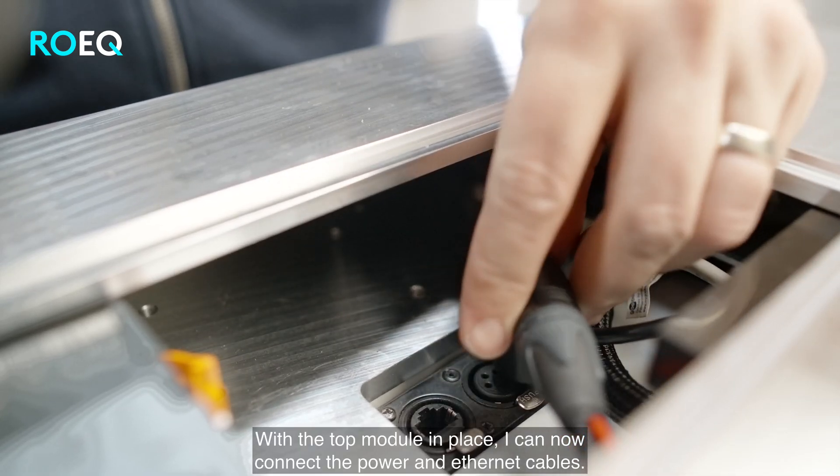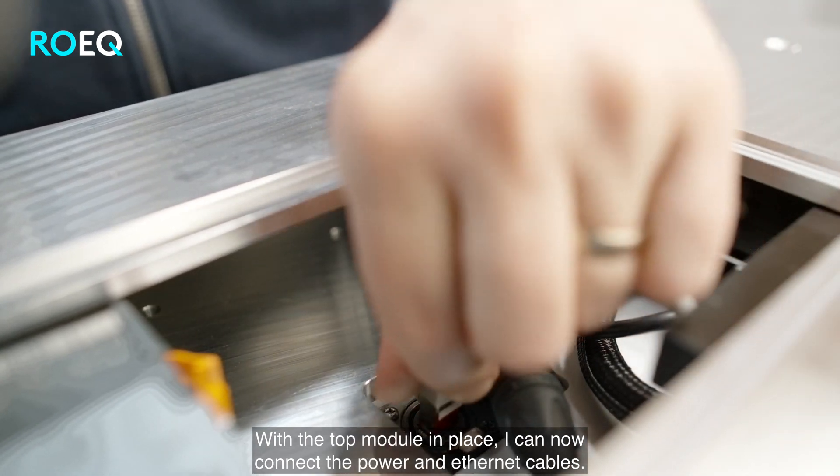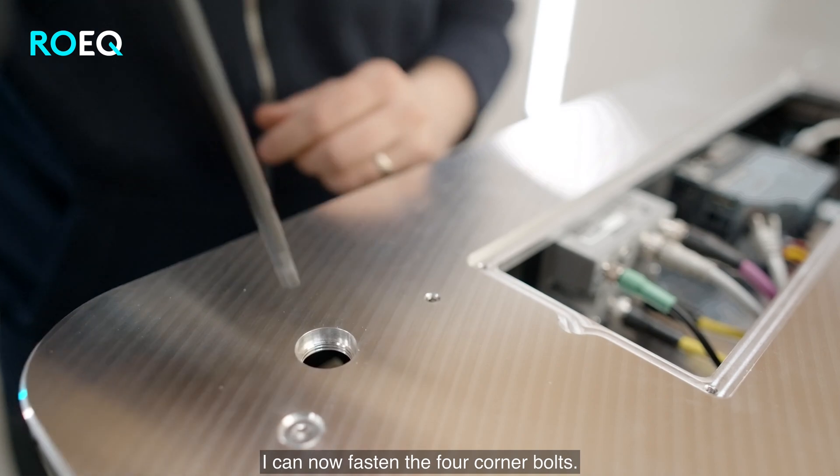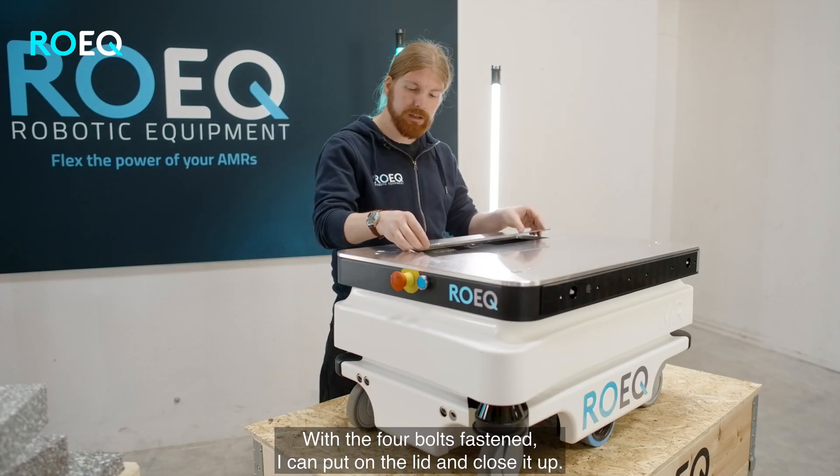With the top module in place I can now connect the power cable and the ethernet cable. I can now fasten the four corner bolts. With the four bolts fastened I can put on the lid and close it up.